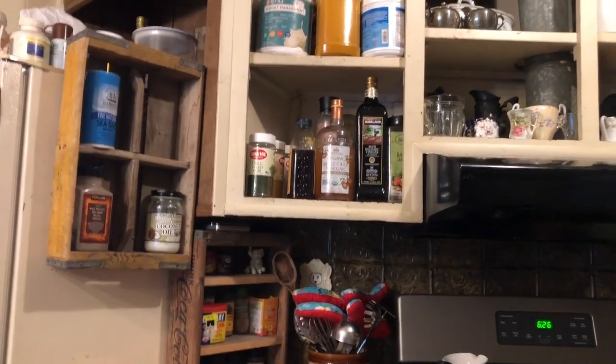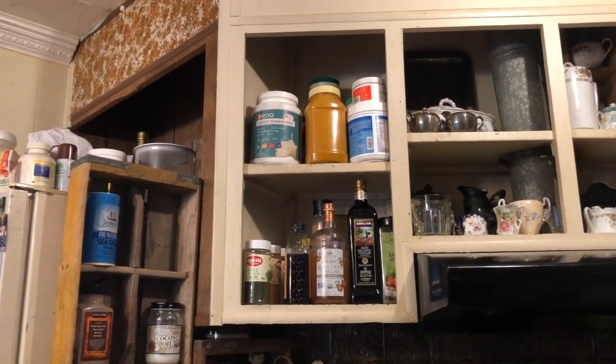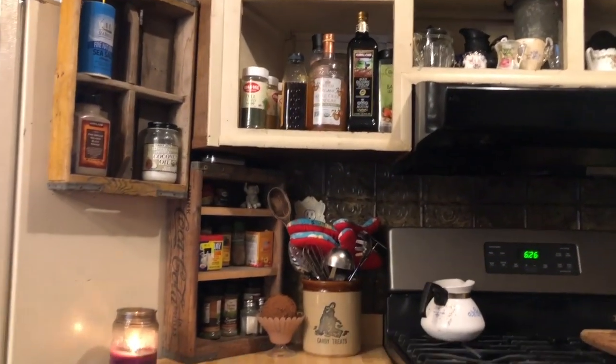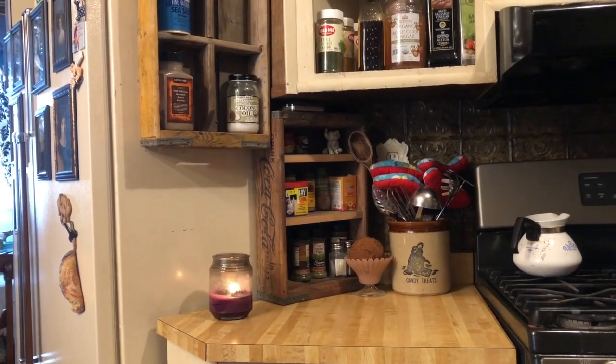Anyhow, this is where I'm headed and I just wanted to give you guys a little kitchen update. I will talk to you later — bye!